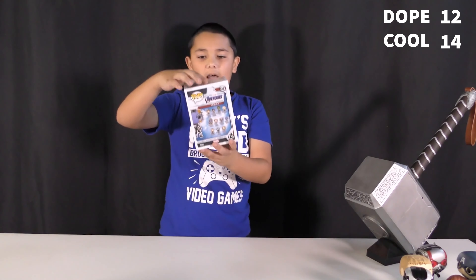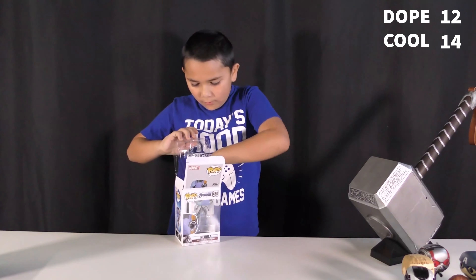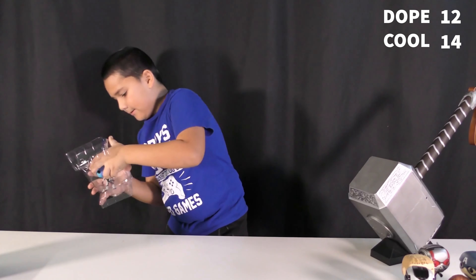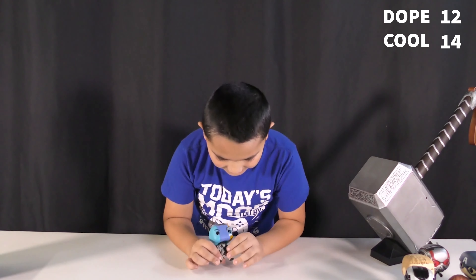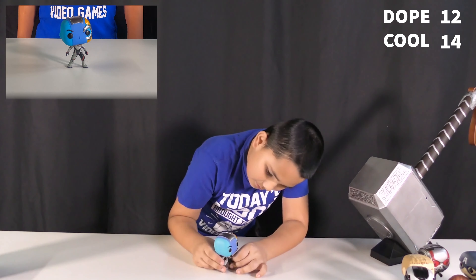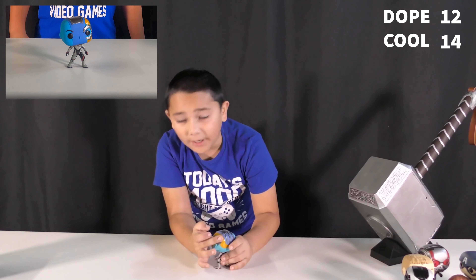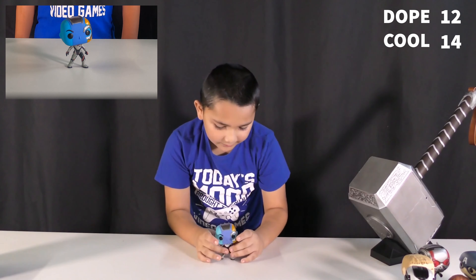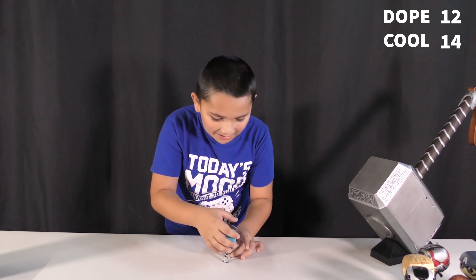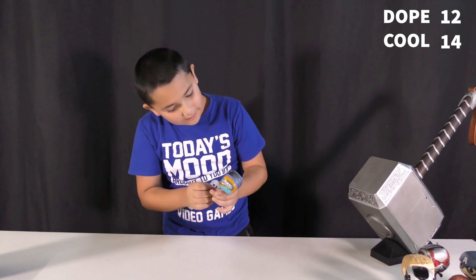Next one is Nebula. This one's in like an intimidating pose. Right here on her face has so many details, but the rest of her head has not many details — but this part has many details. I like this one already. She's wearing the suit as well. She has some details on her face — I just realized that. That's a cool one.